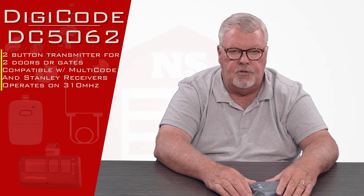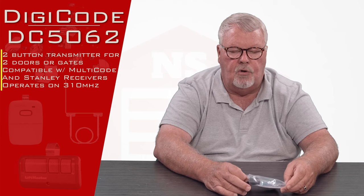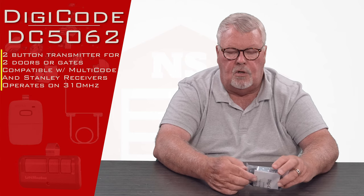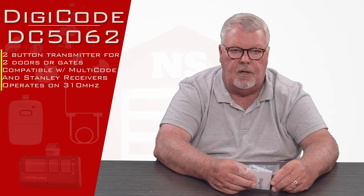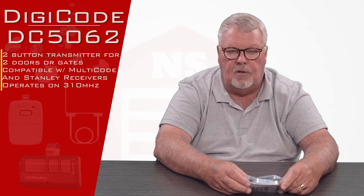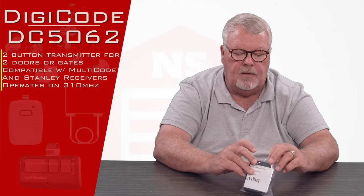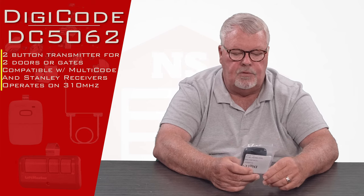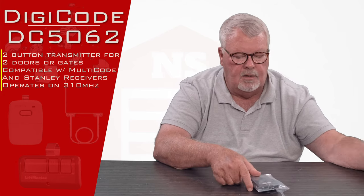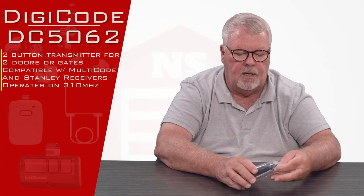The DigiCode 310 megahertz transmitters operate on the multi-code, which is an old Linear product. So you could call this a clone, a look-alike, or a compatible — it operates on the multi-code frequency. The 310 multi-code frequency was very popular with Stanley garage doors, so if you've got an old Stanley, you'll probably find that it's 310 megahertz.